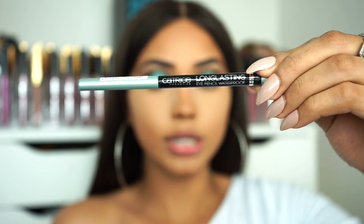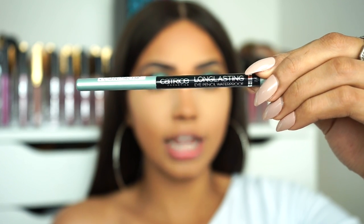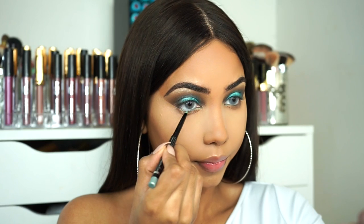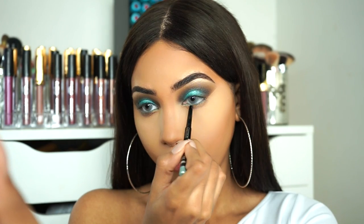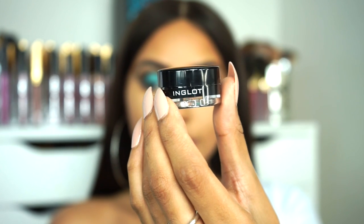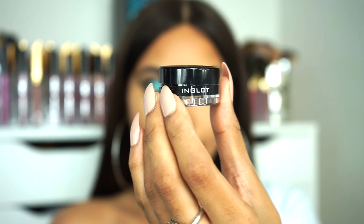To line my waterline I'm gonna be going in with Catrice Cosmetics Long Lasting Eye Pencil in the shade Beautiful Mint. For eyeliner I'm gonna be using Inglot's Gel Eyeliner in Black, and I'm just using an angled brush to apply that.